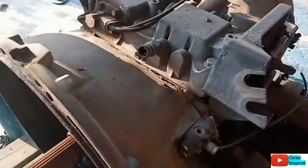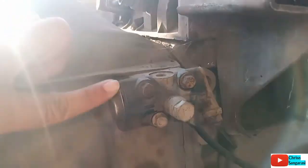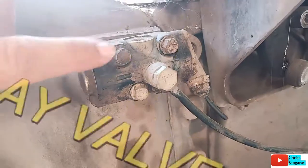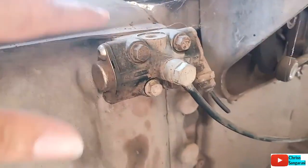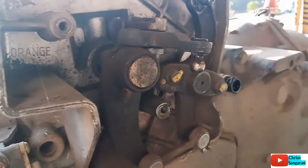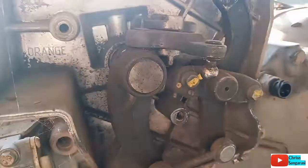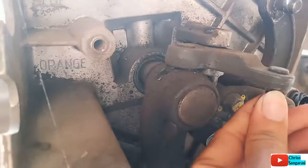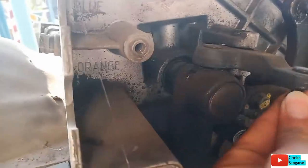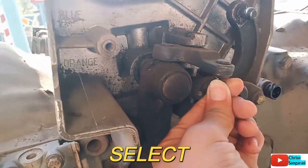Yang di sebelah kiri ini adalah relay untuk splitter, jadi untuk aktifasi cylinder splitter tadi. Kemudian di sini ada fog, ini untuk melakukan perpindahan. Kita lihat di sini, untuk melakukan perpindahan ini adalah untuk select, untuk memilih speed.